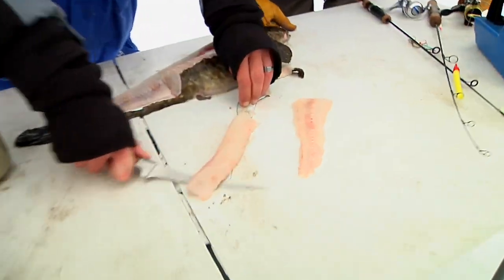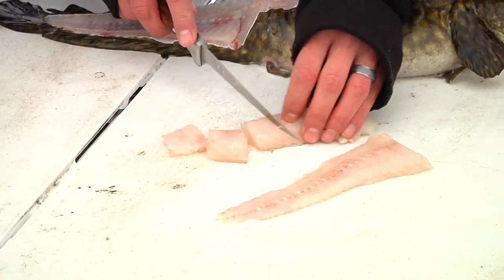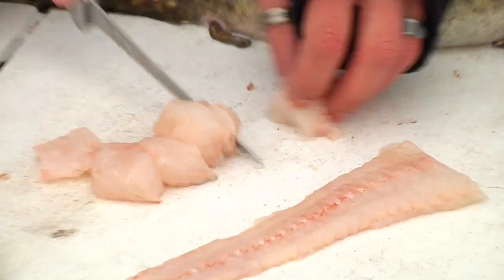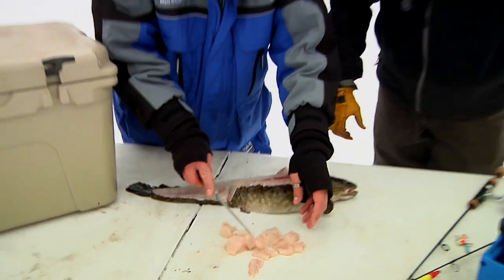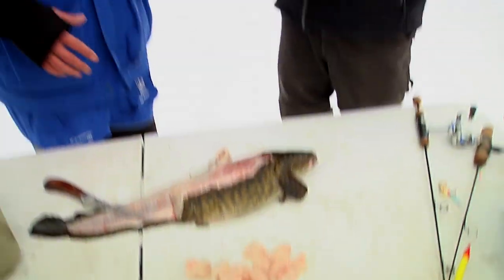I caught one and cleaned one — now what do I do with it, how do I prepare it? I chunk the whole thing — the back strap and the tail section — and boil it in water with some salt, or water with some lobster boil, which is excellent. You could add some lemon; some guys do 7-Up or Mountain Dew — that used to be our big thing.